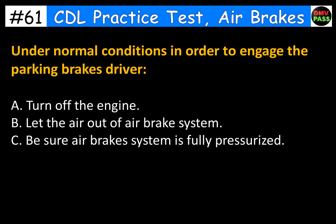Under normal conditions, in order to engage the parking brakes, the driver should: A. Turn off the engine. B. Let the air out of the air brake system. C. Be sure the air brake system is fully pressurized. The correct answer is B. Let the air out of the air brake system.